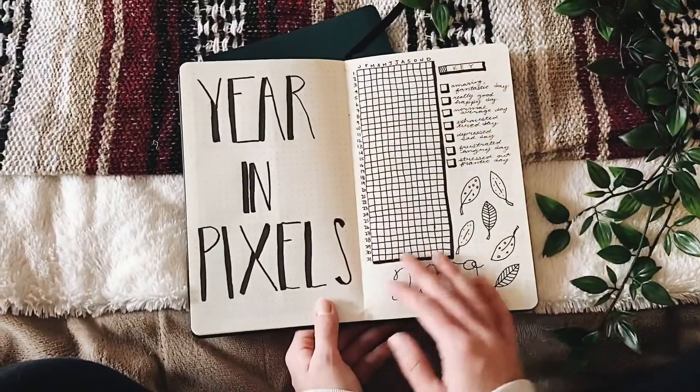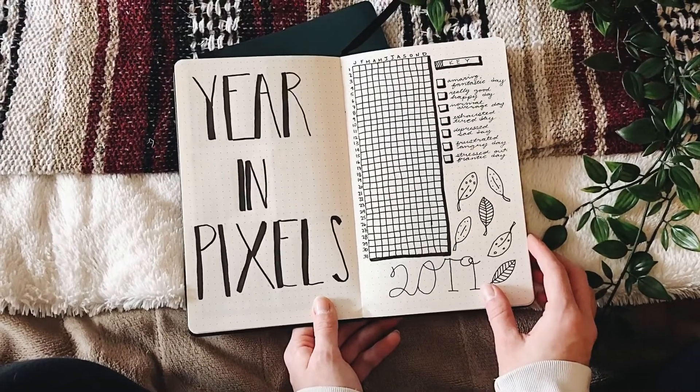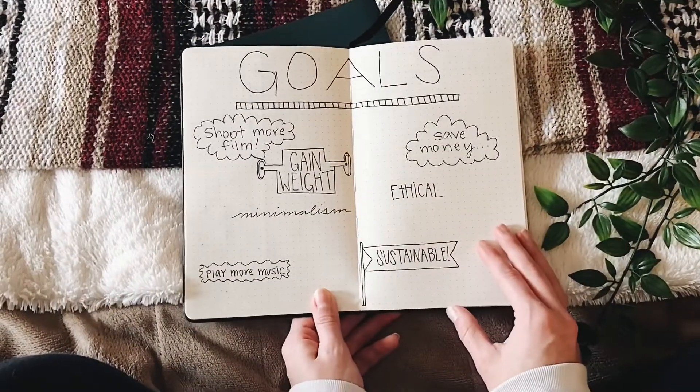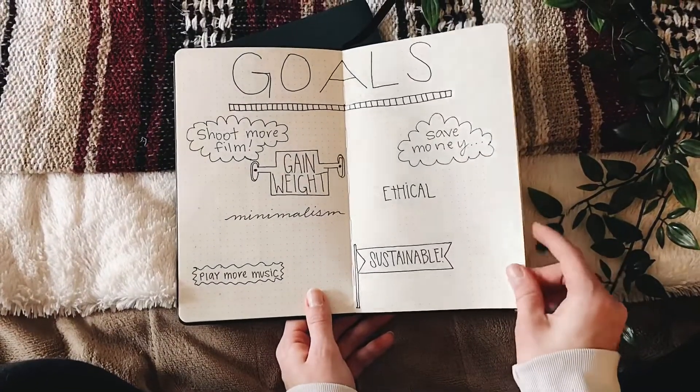This next page is my year in pixels. When I filmed this I hadn't filled any of them out yet, but now that it's updated it looks so good. And this is my yearly goals page — I kept them pretty general because I didn't want to overwhelm myself, but it's very nice to refer back to throughout the year.